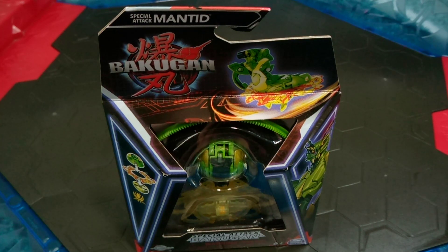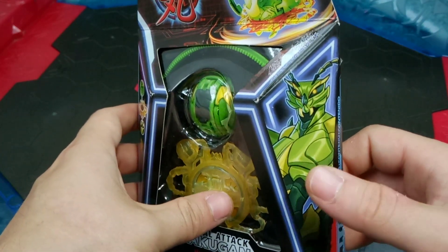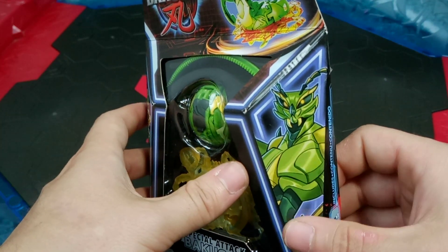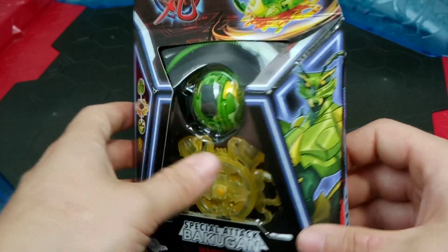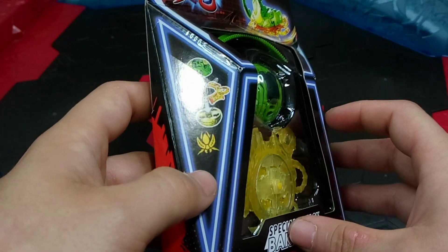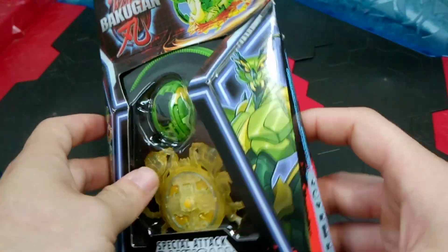In today's video I will be taking a look at the Special Attack Mantid. This is the Generation 3 version, or reboot, of Mantanoid. Being a praying mantis type insect Bakugan, the character artwork on the box is really cool. It is definitely more humanoid as well, which is really cool. It is part of the insect clan, which could have been anyone's guess - I mean, it is an insect Bakugan after all.